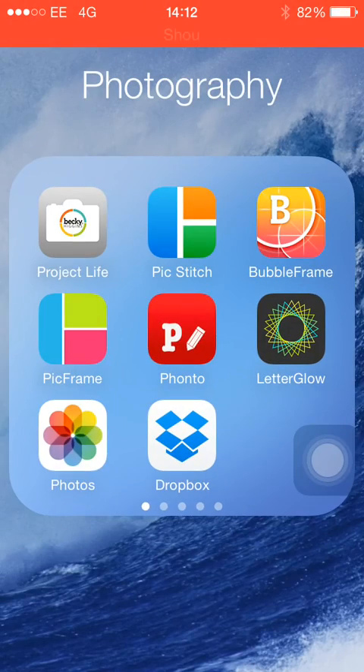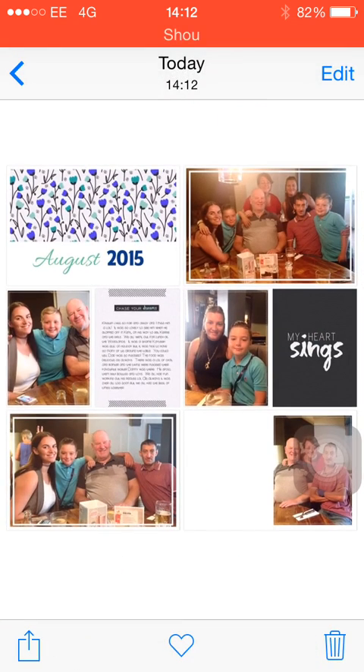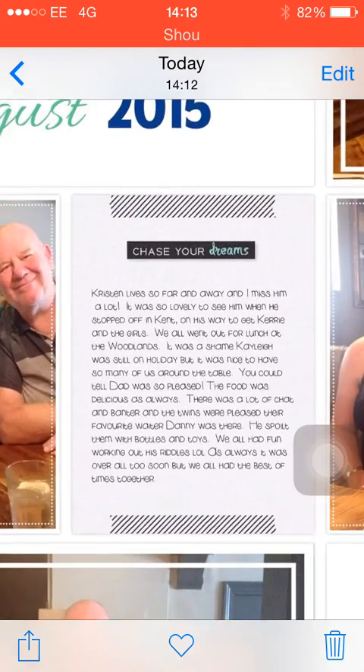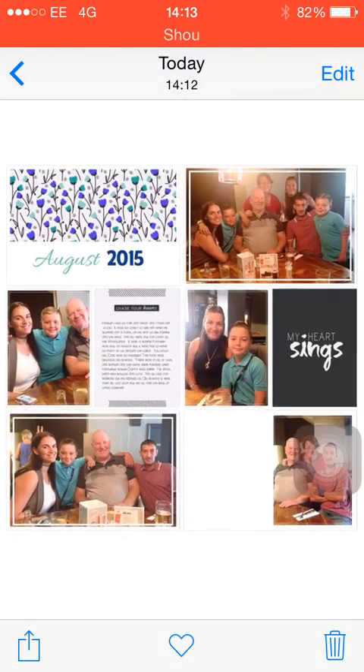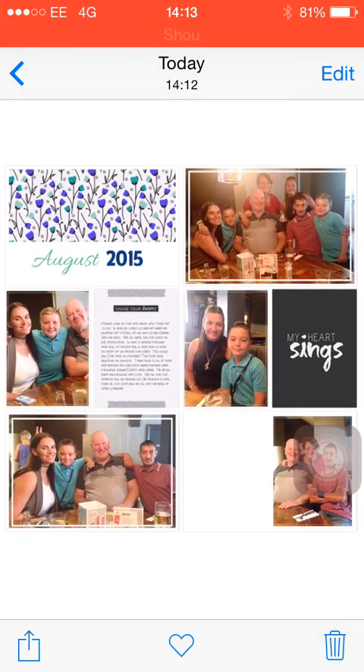Now when we go into my photos, we can see that we now have a page with a title on the top left corner, some journaling, our photos and our filler cards. Don't forget to check back next week to find out how we add elements and word art to complete the page.